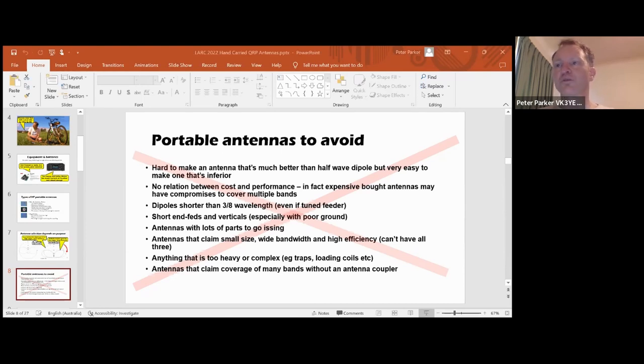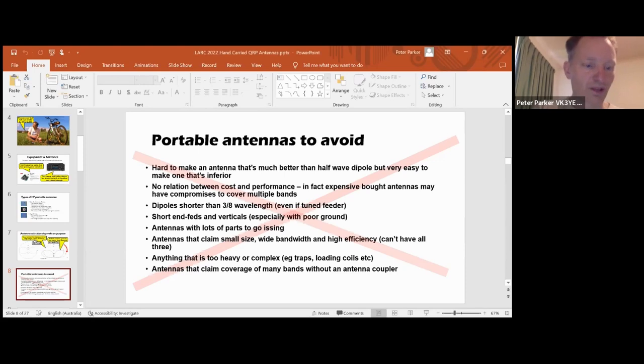You also want to avoid antennas that are too heavy or complex, like traps or loading coils, especially if you're using very thin poles to support them. They could also get caught up in trees. And be wary of antennas that claim coverage of many bands without an antenna coupler - there are sure to be some compromises, even if it's just on the radiation patterns.